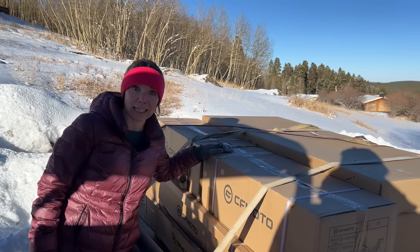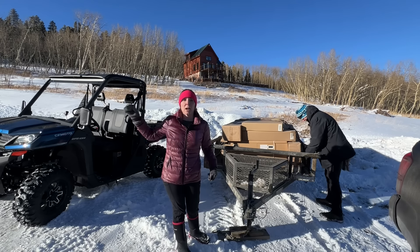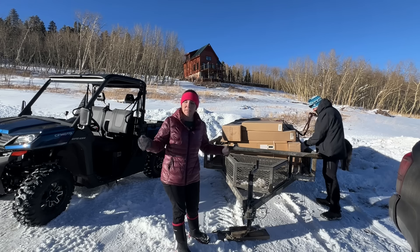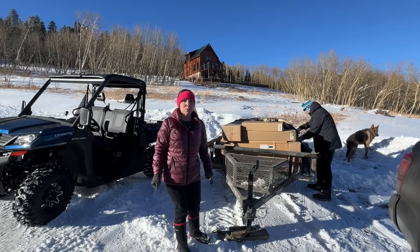The reason we did not take this up on the trailer is that if you saw last week's video, Brian got the truck stuck on a patch of ice and it started sliding backwards. So even though it's not quite as icy today, better safe than sorry.